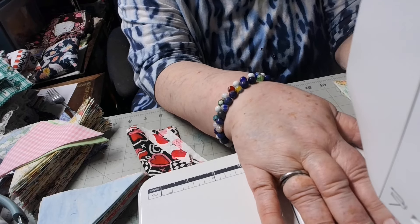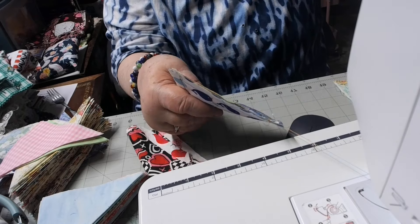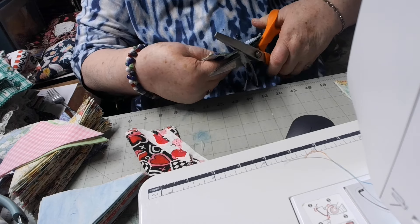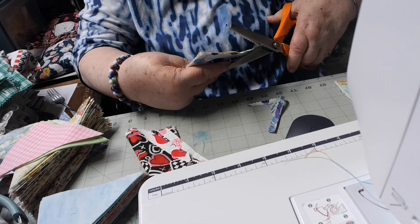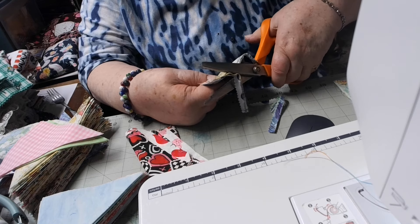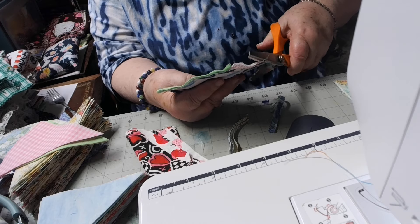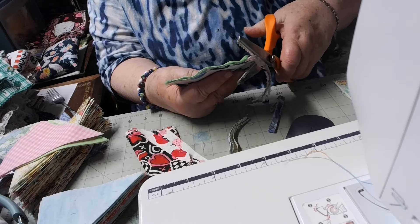I've had a few people say they would want to buy some, but I mostly give them away. So this is really all you have to do. It's got that raw edge, so then I take a pair of pinking shears — mine are getting a little dull, I might have to order another pair. I've also got a pair that are the scallop edge, and that makes a pretty edge too.